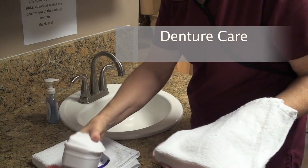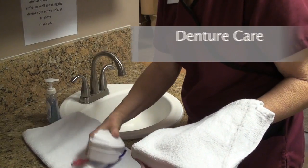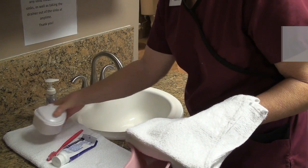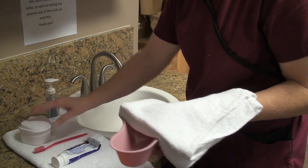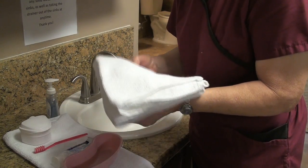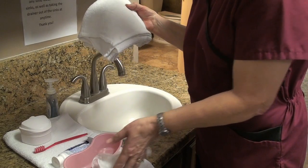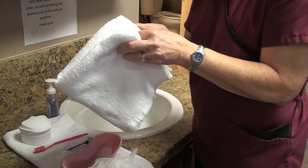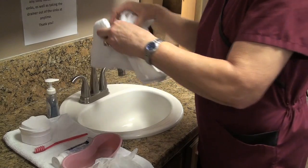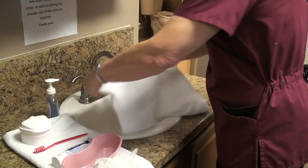I am going to put a towel down on my granite here to act as a barrier. I have my toothpaste, I have my toothbrush, and I have my dentures, and I have a basin, and key point I have my gloves. I have an extra towel that I'm going to use to line the sink, so that in case I should drop my dentures, I will not break them.